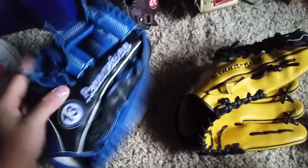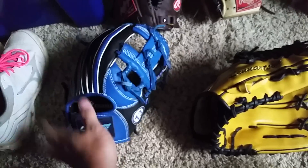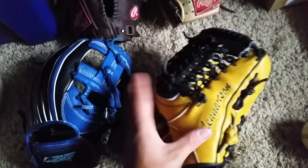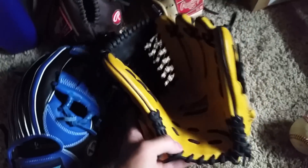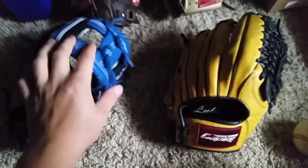I didn't really break the Premium in. The Pro has a slightly stiffer feel while the Premium has a slightly easier break-in and softer feel. Overall I like the Pro better than the Premium — I would not buy the Premium. The leather is amazing on both, but maybe it's the web I chose or the padding, but I'd buy the Pro over the Premium every time.